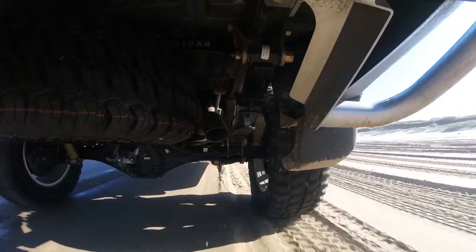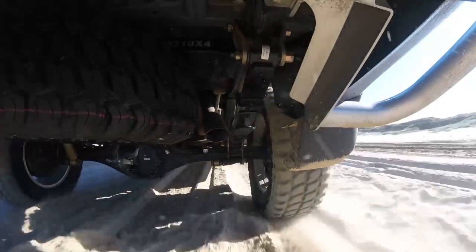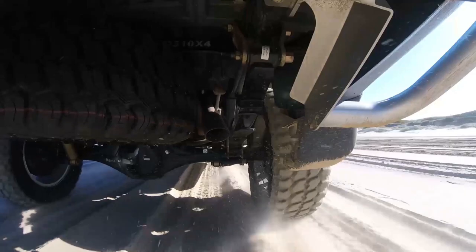Our enormous range means that there is an XGS leaf spring for almost every application, so you can rest assured that when you are purchasing TJM XGS leaf springs for your work or play vehicle, you are getting Australia's best leaf springs on the market today.